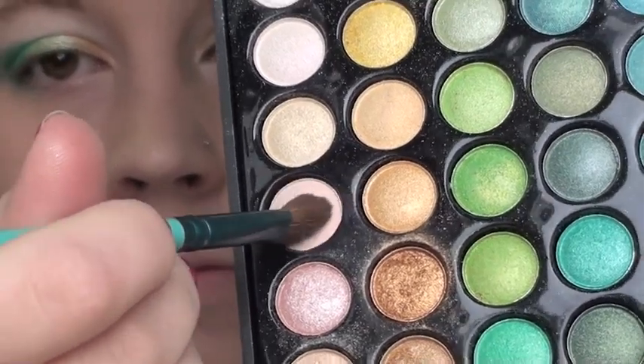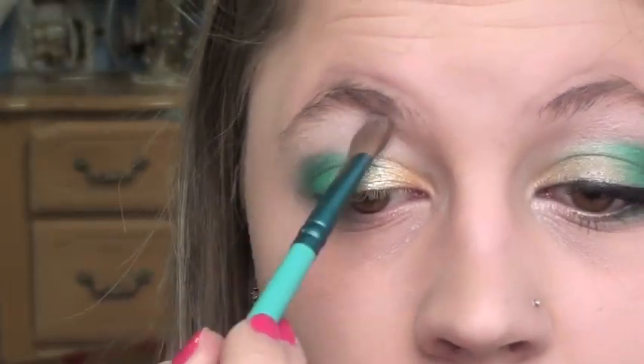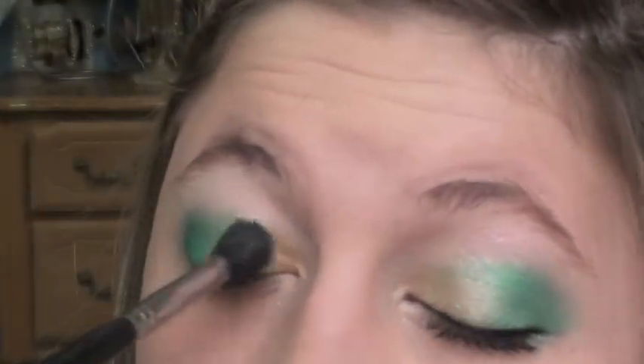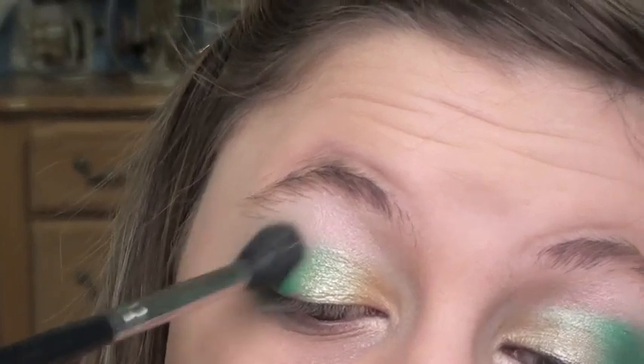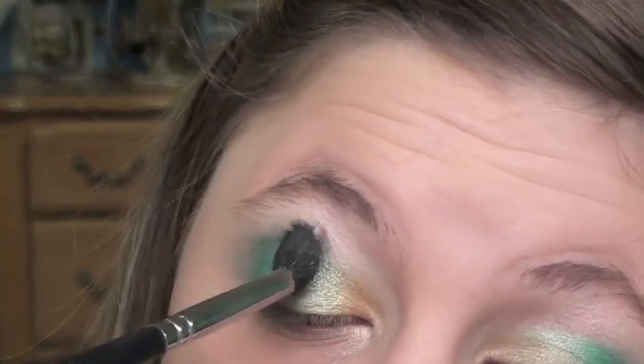Now I'm just highlighting with a matte-ish light skin color, and I'm also going to place it on the inner corner. Just blend that out with a 224 brush — be careful and use a light hand when using it on the lid because you don't want it to become muddy, just to give it more of a transition. On the crease color, blend it out a little bit too.